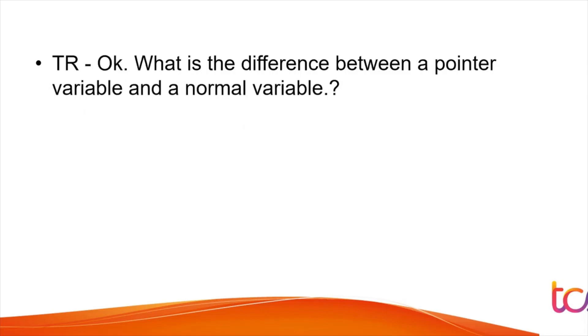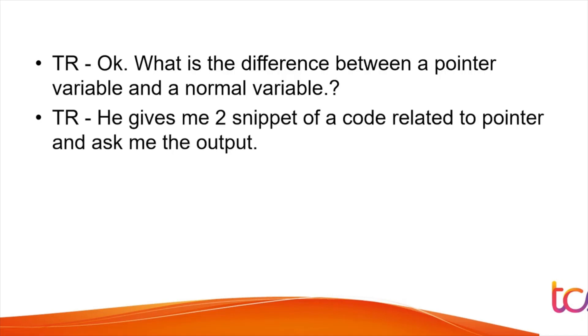The next question was: 'What is the difference between a pointer variable and a normal variable?' The interviewer gave two code snippets related to pointers and asked for the output. For non-CS branch students, interviewers often give code snippets rather than asking you to write complete code, since it would take too long. Be prepared for snippet-based questions.